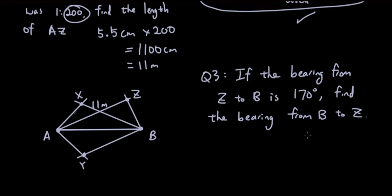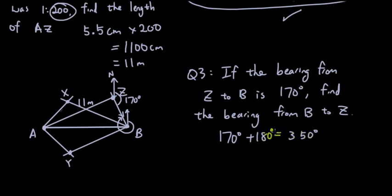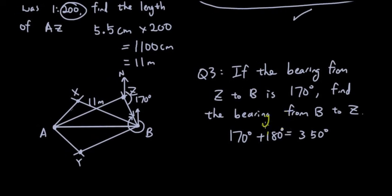Question 3 uses what we just learned about back bearings. The bearing of B from Z is 170 degrees — heading down from Z to point B. What is the bearing from B back to Z? Since 170 is smaller than 180, we add 180, giving 350 degrees. That's the back bearing.